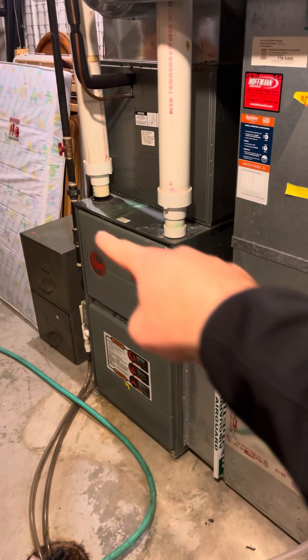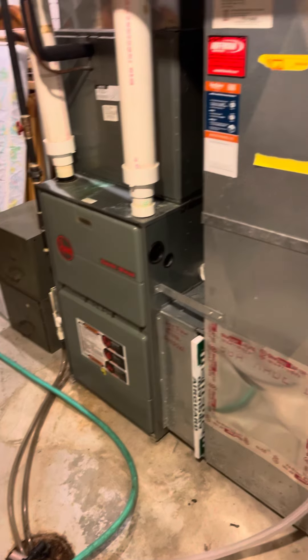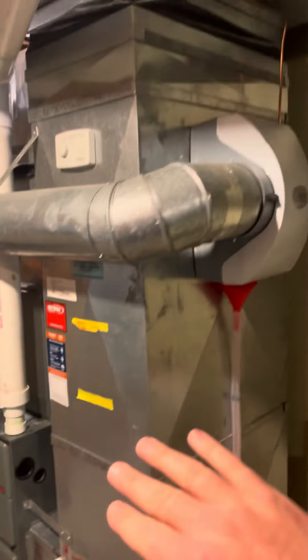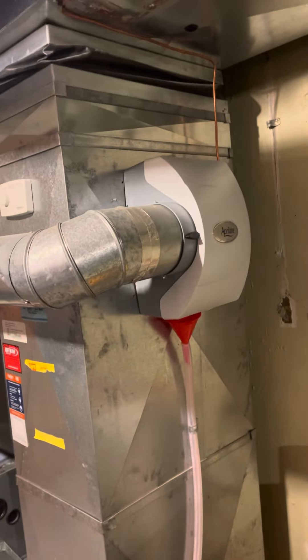This is 34 inches tall, 21 inches deep. It'll be the exact same setup, but we'll need to put it up on a 6-inch base. This return is actually properly sized — it's 25 by 16. We put this in about a year ago.